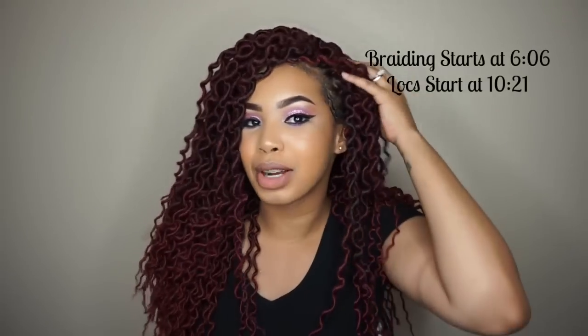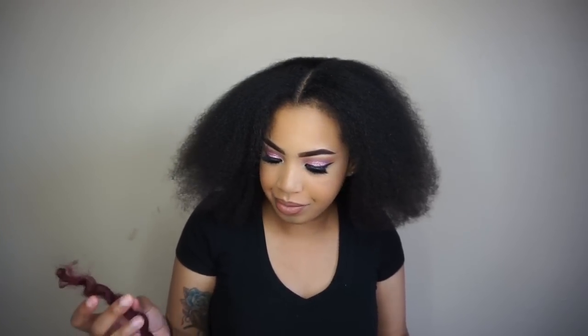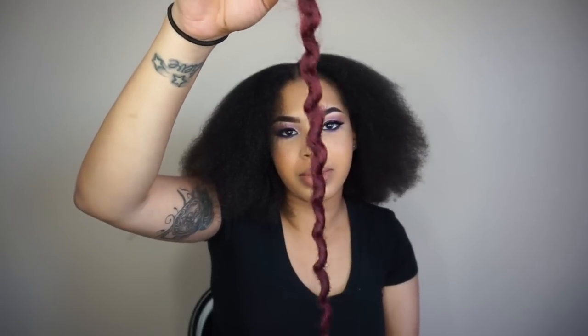Because I'm rambling so much, I will put down timestamps for when I actually start braiding, crocheting, and all that good stuff so you don't have to hear me ramble. Unfortunately the individual crochet method is not going to work with this hair, which I figured because it's curly. This is what happened when I tried — it opened up — so it's not going to work, which sucks.